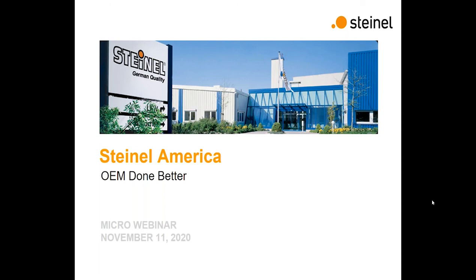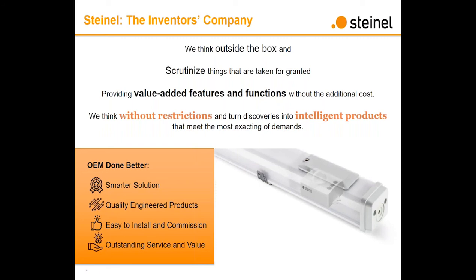Thank you very much, Jennifer. Today's topic is a little bit different than some of the other micro-webinars that we've been hosting lately. This one's really targeted more at the OEM market. As we roll out the DCS and start penetrating the digital segment, we're moving up from the standalone controls world to the digital world — and from there to fixture integrated solutions. For reps on this call, give some thought to manufacturers in your portfolio where it might make sense to foster a relationship and put together a good solution.